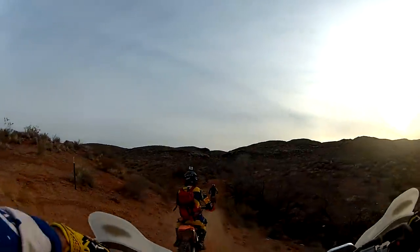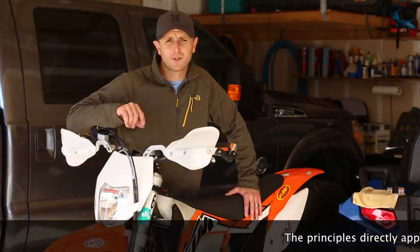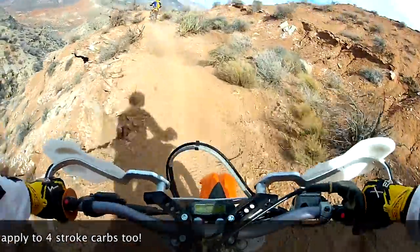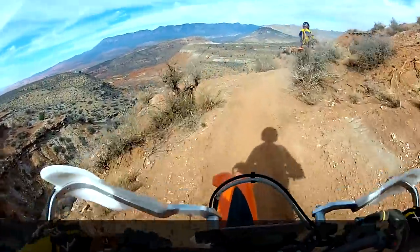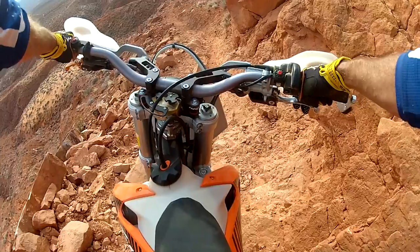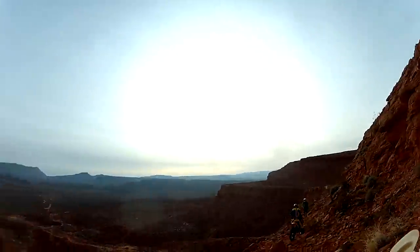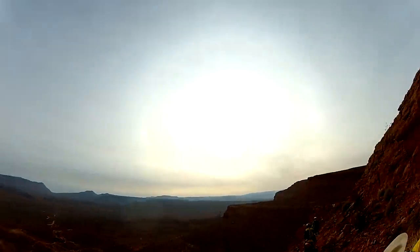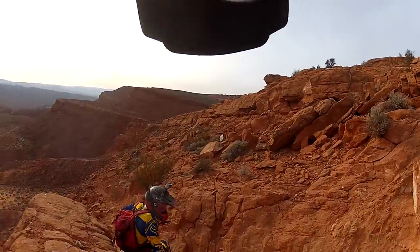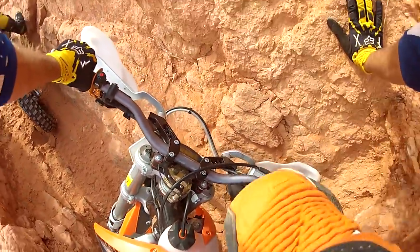Jetting is something you have to get used to with two-stroke bikes until we get EFI on two-strokes. This bike was jetted for 7,500 to 10,000 feet and maybe 80-90 degree heat, and now we're going to be riding at about 3,000 to 3,500 feet and it's going to be colder. So we need to enrich our mixture to make up for that denser air so the bike runs right — we don't want it running too lean.